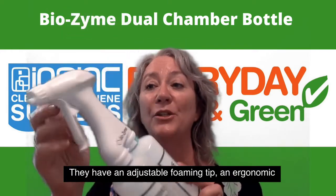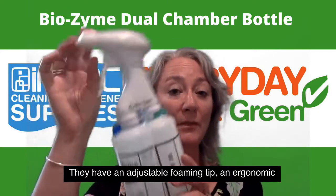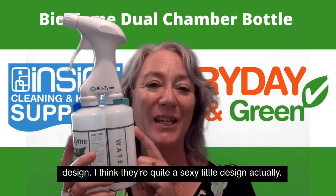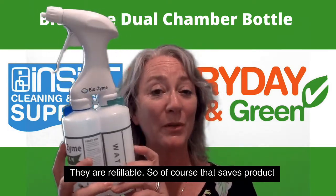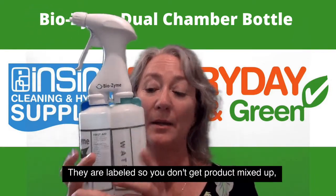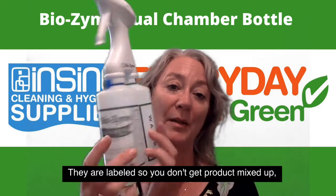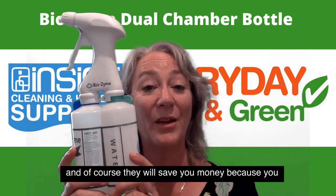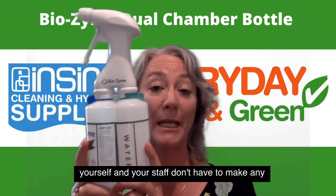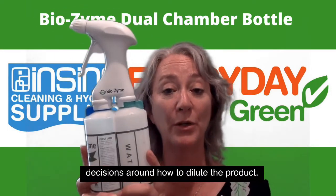They have an adjustable foaming tip and an ergonomic design — I think they're quite a sexy little design actually. They are refillable, so of course it saves product going to landfill. They are labelled so you don't get product mixed up, and of course they will save you money because yourself and your staff don't have to make any decisions around how to dilute the product.